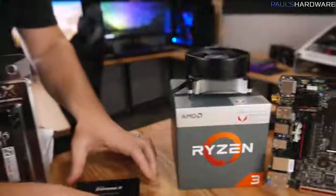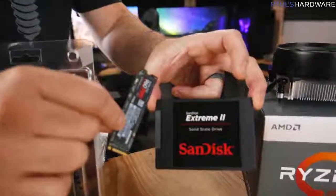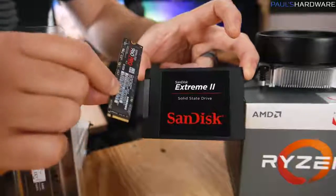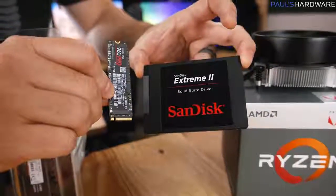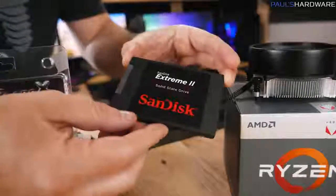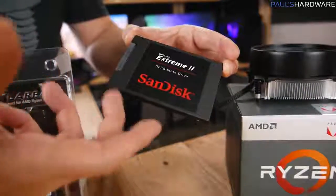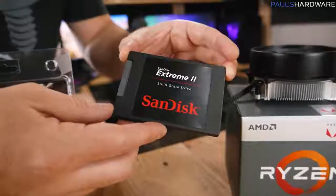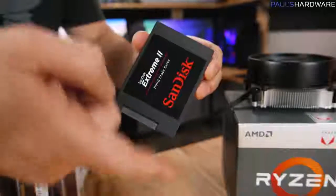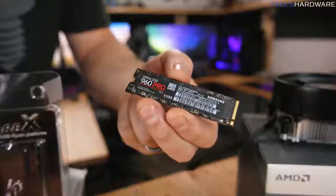You're also going to need some storage for your system, and we have a couple of different options. These are both SSDs, or solid-state drives. You can also use a mechanical drive, though I typically only recommend those for mass storage. Here is the budget-friendly option: a 240GB SSD. This will give you enough space for your operating system, apps, and games, and it's going to keep your system very responsive. I'll have a solid 240GB-ish drive linked in the video's description.